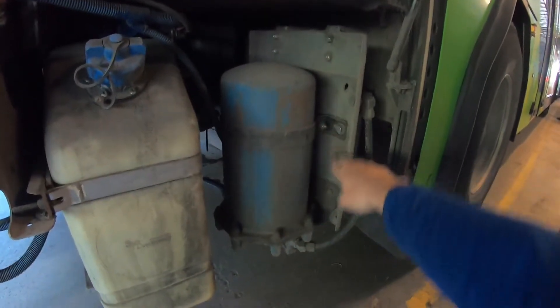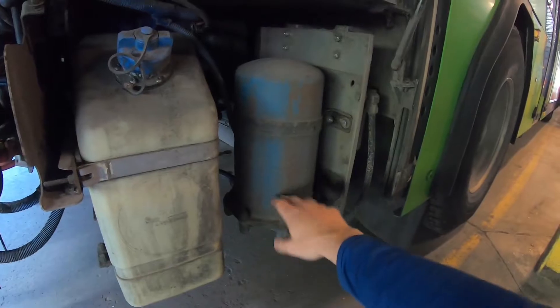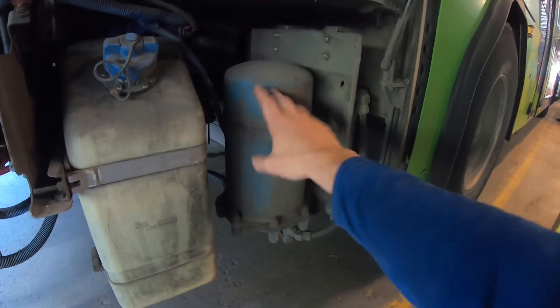The air dryer is secure to the bus with no missing bolts. Hoses are properly connected and there are no leaks.